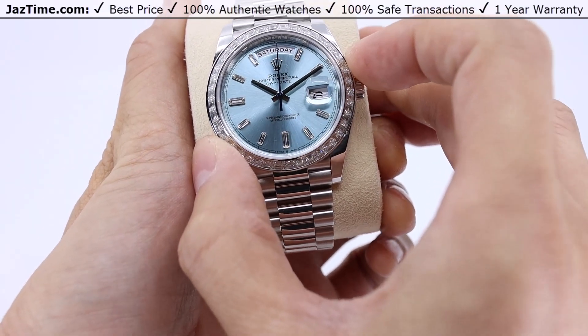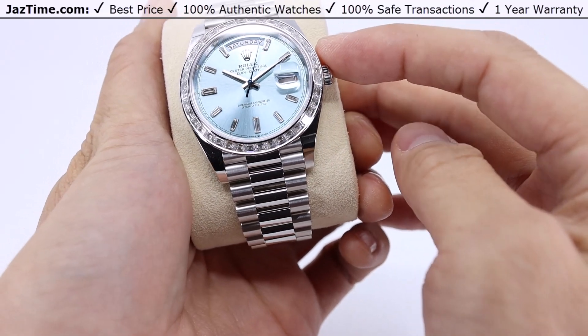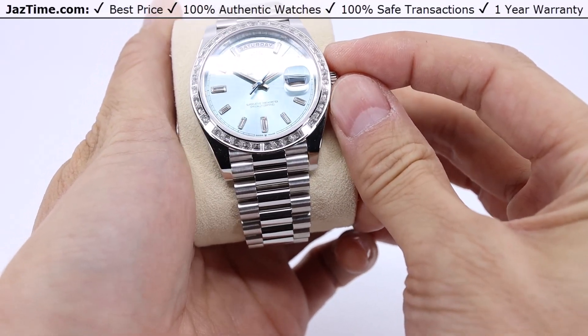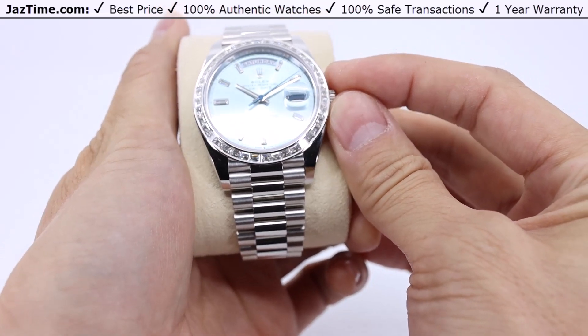I'll be going over all the aspects of this watch — the case, the bezel, dial, crown functions, as well as the movement and the bracelet. I'll also give some of my thoughts on the watch throughout the review.